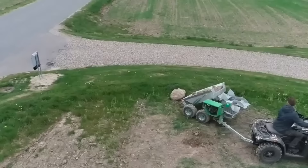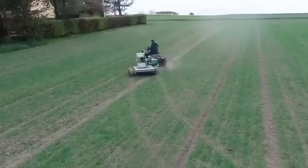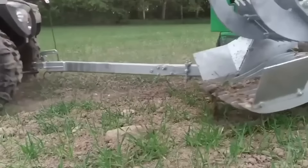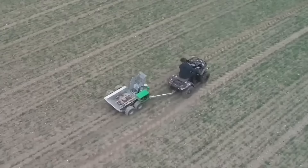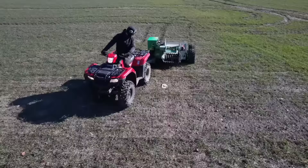The Agricultural Rock Picker for ATV is a specialized attachment designed to be used with an all-terrain vehicle for clearing rocks and debris from agricultural fields. Its powerful hydraulic system and robust components allow it to handle a wide range of rock sizes and shapes, while its adjustable settings and user-friendly interface make it easy to operate and customize to meet specific needs.